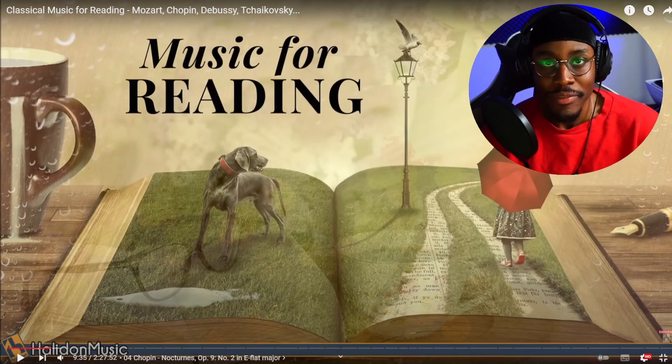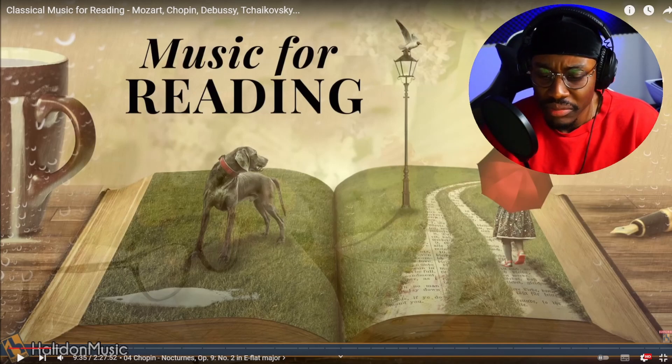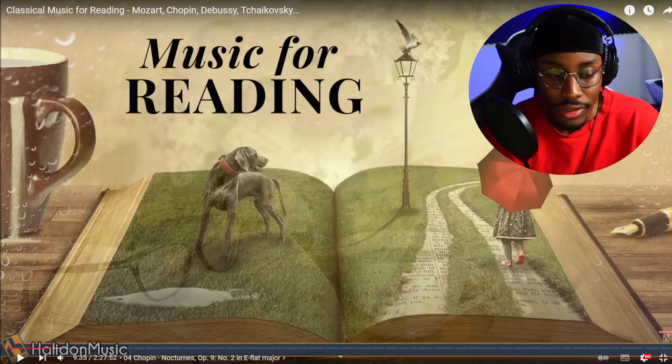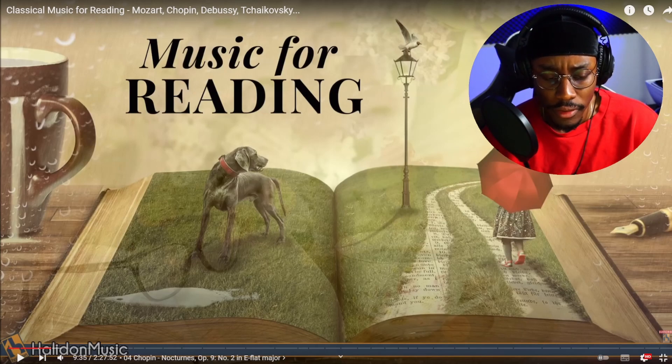For all you classical fans out there, if you've got any advice for me, just write it down in the comments — I'll always read them. Sometimes I'll be late on them but hey, I still got you. The next one is Chopin. We heard something from him last time, I think.